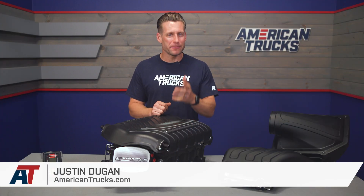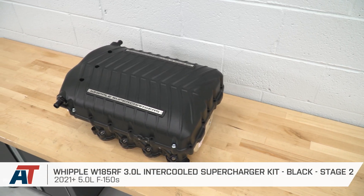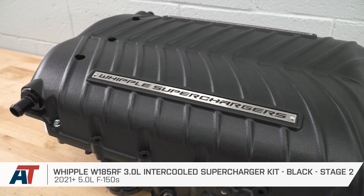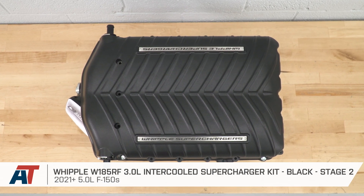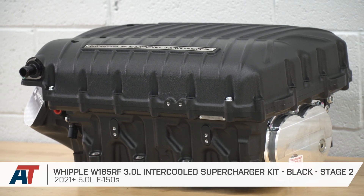The 3-liter Whipple Supercharger is going to be for the V8 2021 and newer F-150 owners looking to nearly double the power output of their 5-liter truck. The stage 2 kit we are featuring here today includes everything needed to install on your 2021 and newer Coyote-powered truck at home and is CARB certified, making it legal for use in all 50 states.